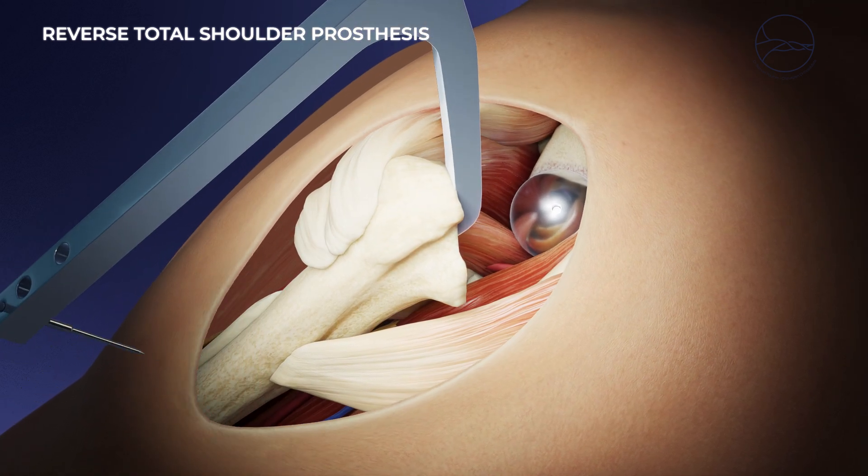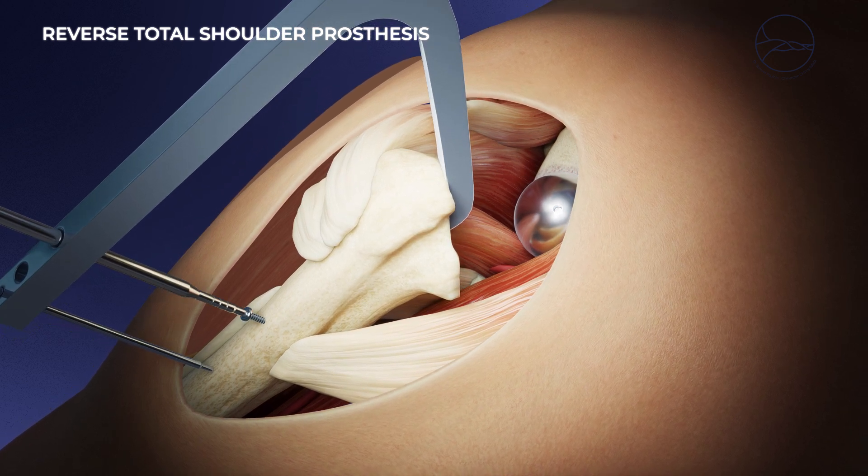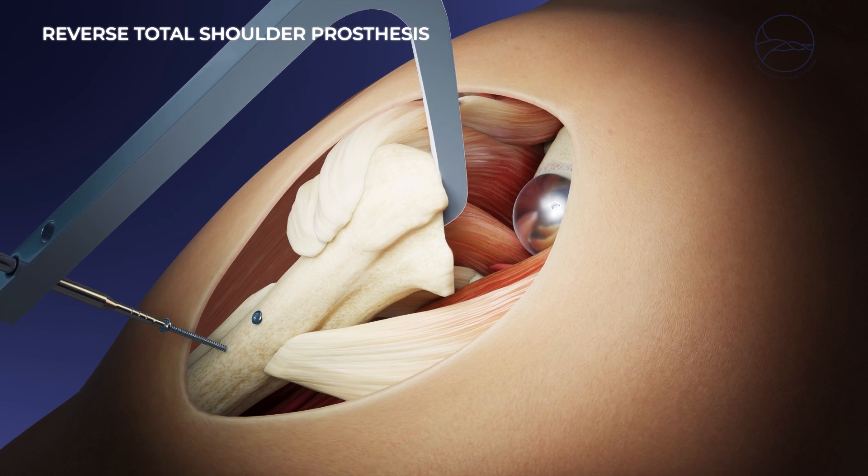The parts are adjusted and tested to ensure optimal stability. After washing, the subscapular tendon is reinserted and the skin is closed.